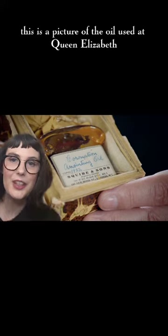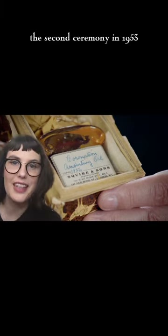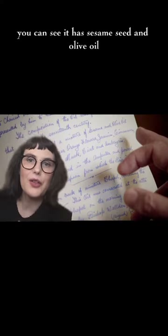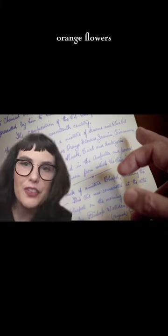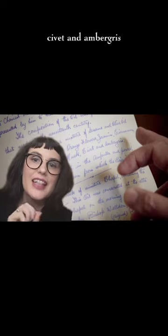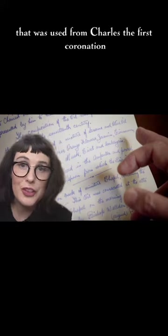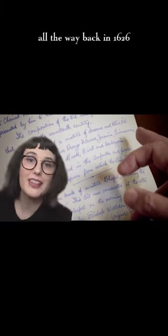Let's talk about the oil itself. This is a picture of the oil used at Queen Elizabeth II's ceremony in 1953. And here's the recipe — you can see it has sesame seed and olive oil, perfumed with roses, orange flowers, jasmine, musk, civet, and ambergris. And this recipe was the same recipe used from Charles I's coronation all the way back in 1626.